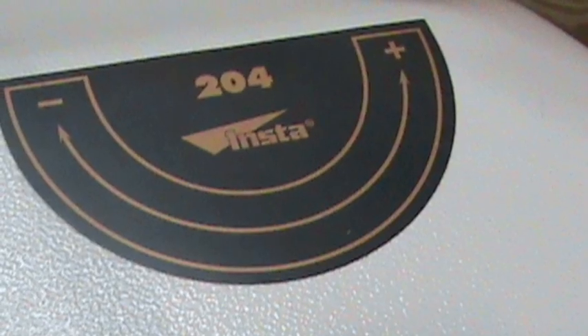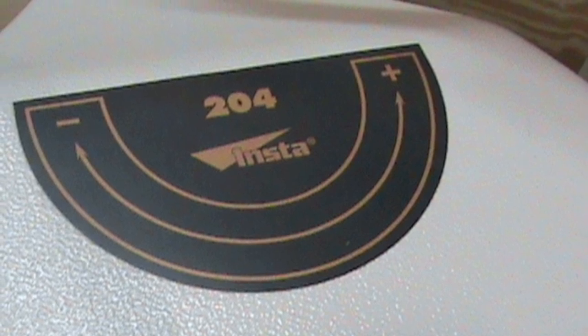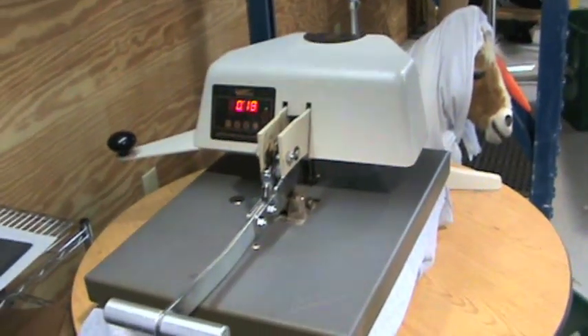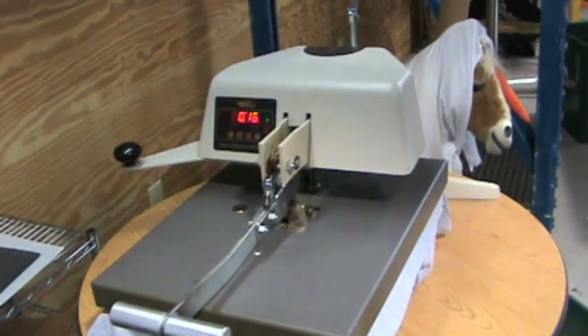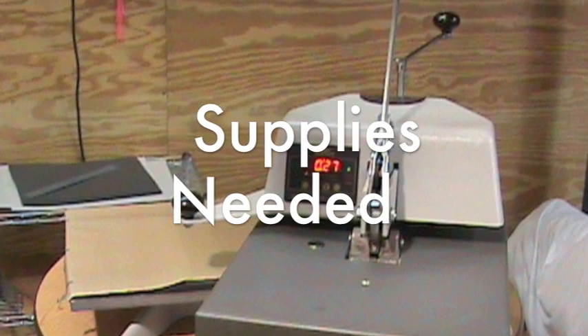We are using the Insta 204, which has been very dependable. There are other good quality presses on the market. Our advice is to invest in a press that will last 10 to 15 years. The investment in quality is the best decision you can make. Now let's grab the supplies you will need to go to press.